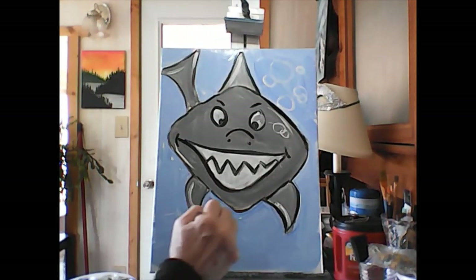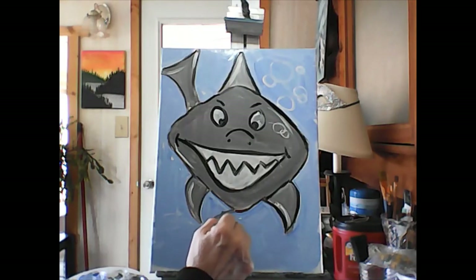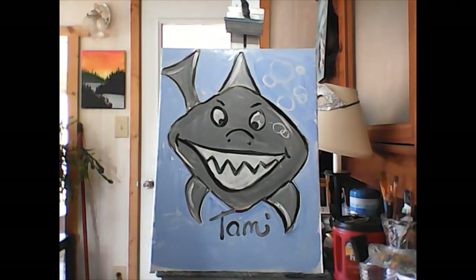That is your shark! Make sure you guys sign it — sometimes I even put the year on there so I can see how much better I get every year. There we go, Tammy — that's my name. Hope you guys enjoyed that! We'll see you tomorrow and we'll be painting a mermaid tail.